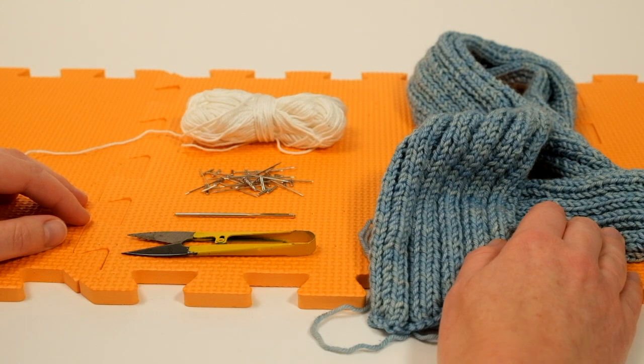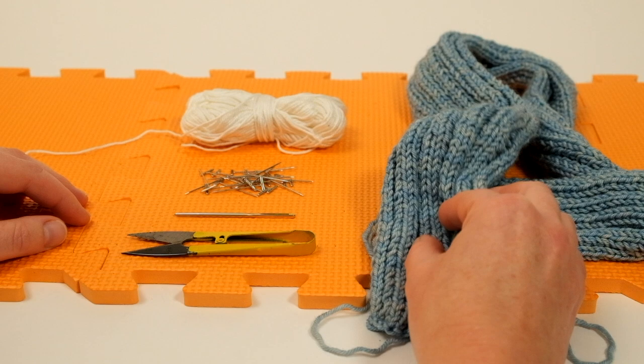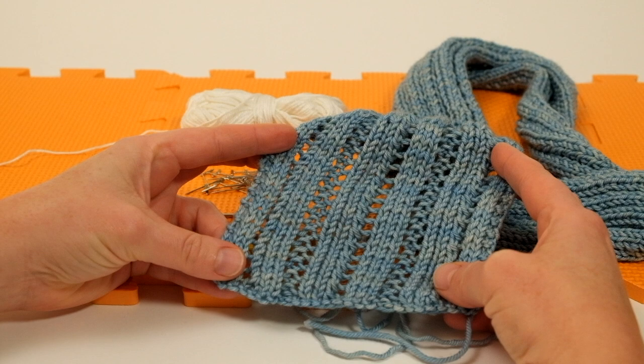Welcome to this Arnold Culliford knitwear tutorial on blocking lace. This tutorial accompanies MDK field guide number 15 Open, and I'm using the rib lace scarf by Jeanette Sloan to demonstrate the process of blocking.